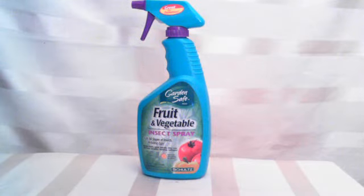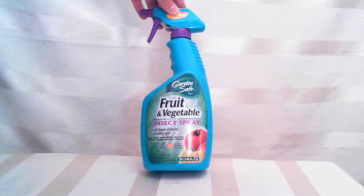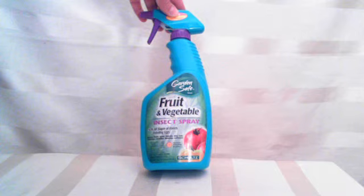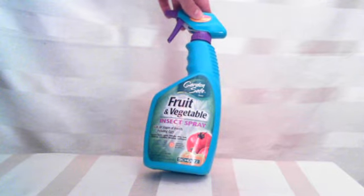Hi there. I have a cool item here that's going to kill all those yucky bugs that get on your grapevines, your fruit trees, your tomato plants, pepper plants, things like that. It's by Schultz. It's called Garden Safe Fruit and Vegetable Insect Spray. So it's going to kill all stages of insects, including the eggs.